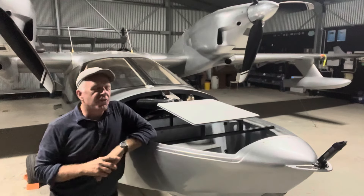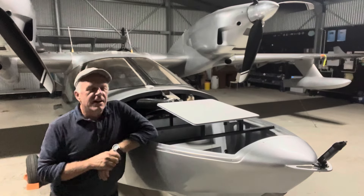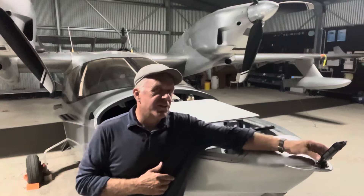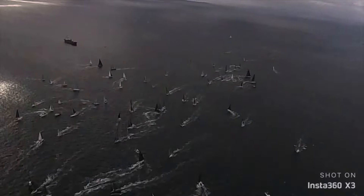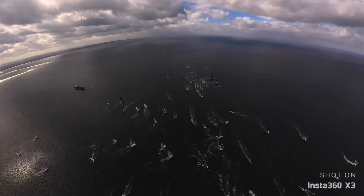Been working on installing this very special addition to the plane. This is a Starlink dish. On the nose we've got an Insta360 camera, the latest version. I've been doing some testing with that and getting some amazing footage — I can't believe the capability it gives you in post.